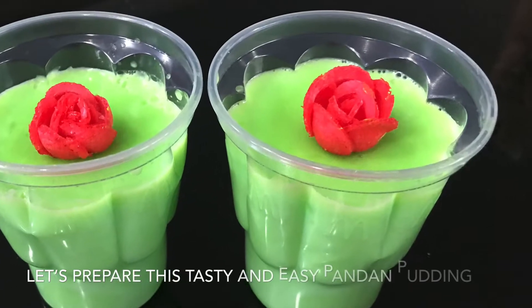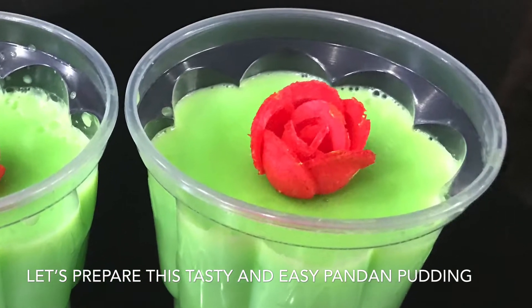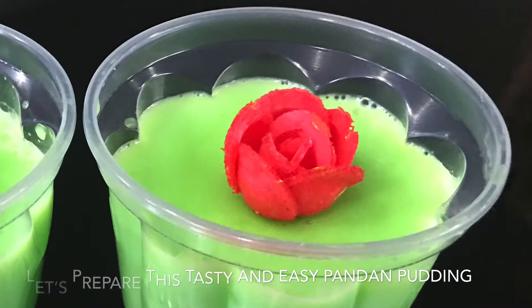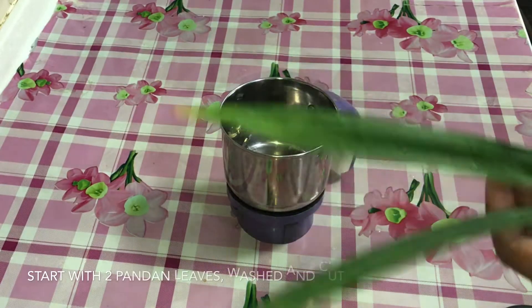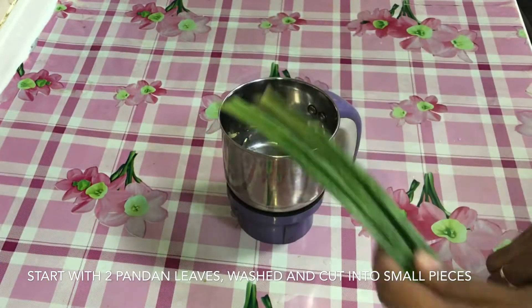Hi friends, I am going to put a pudding in the rambutan. Put the rambutan in the rambutan.